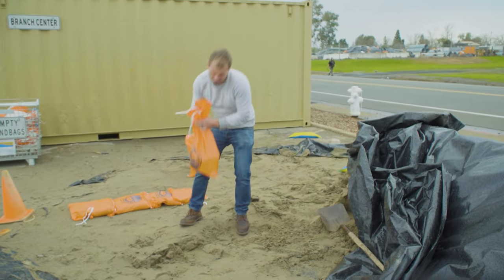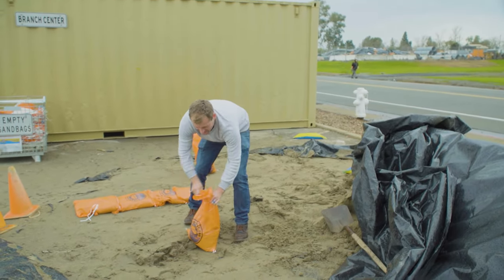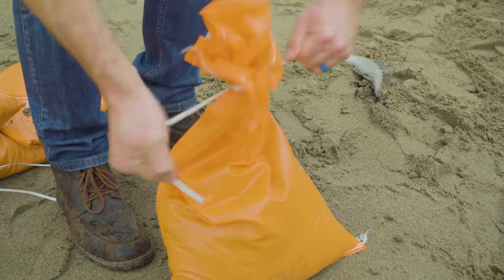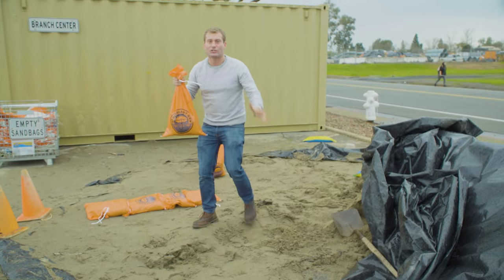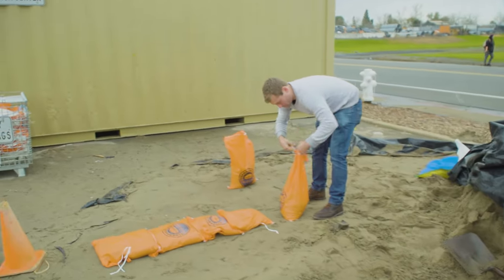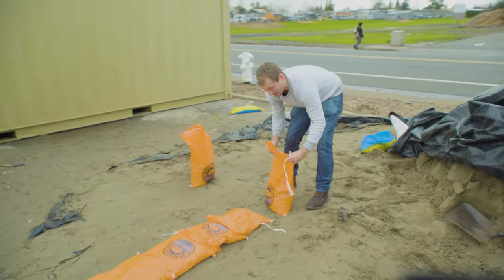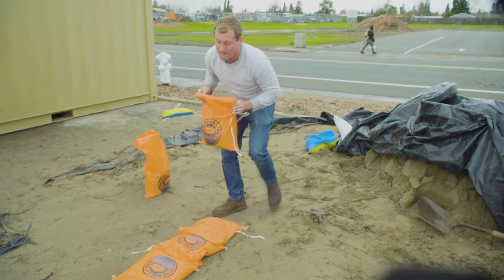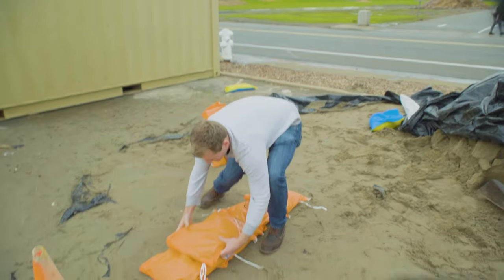Normal people would usually just tie this thing up like this. That's fine if you're wanting to get it to your house, but when you actually get home, untie the bag and fold it over just at the top. You're going to want to make a layer right on top.